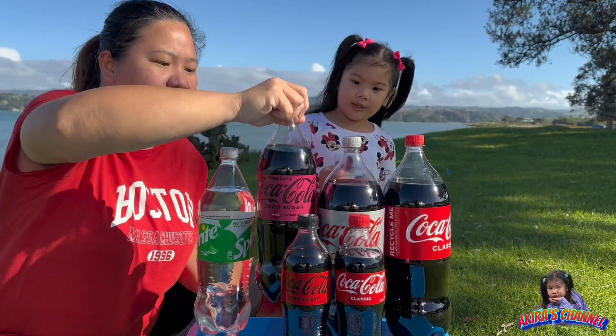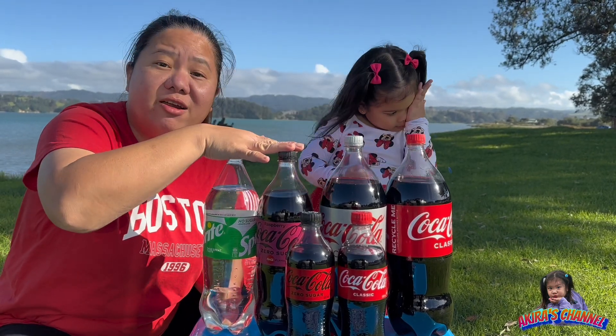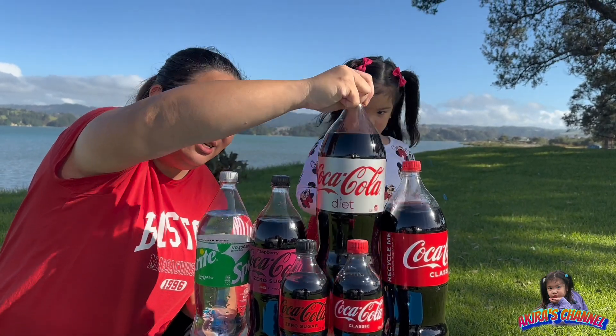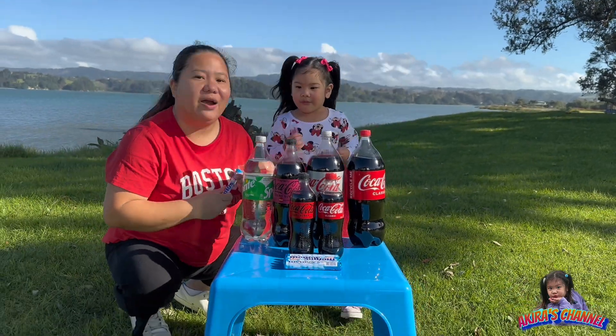We're just going to try it out. So which of these two is going to explode more? And then we have the bigger ones — some Diet Coke and some regular Coke.